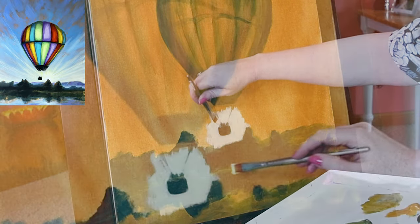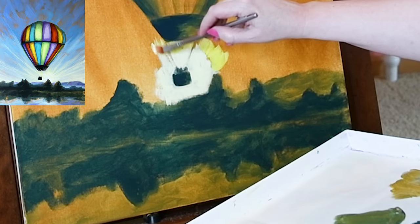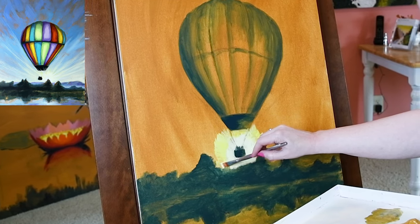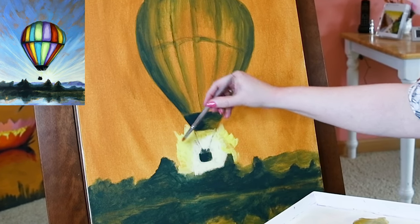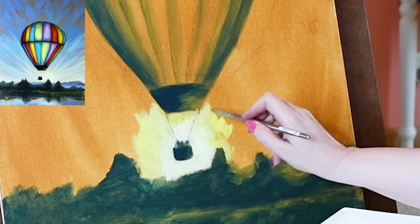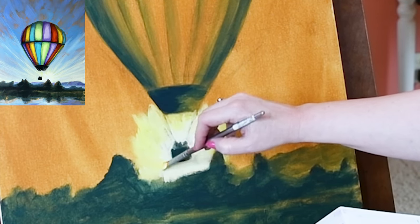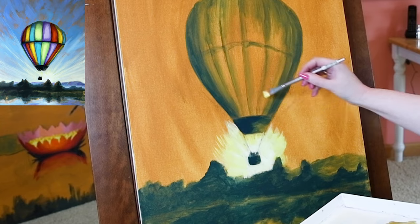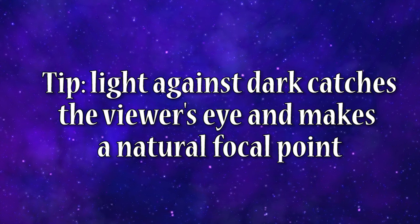Let's start on the balloon painting by laying on the lightest light and the darkest dark, so all the other colors will be between those. The sun is shining from behind the balloon and radiating out, so I'm using titanium white mixed with a tiny amount of primary yellow, painting with brush strokes radiating outward as the sun's rays. Light against dark catches the viewer's eye and makes a natural focal point.